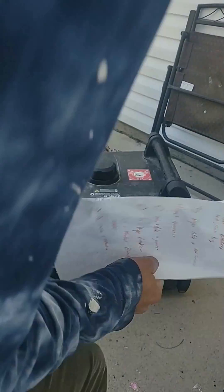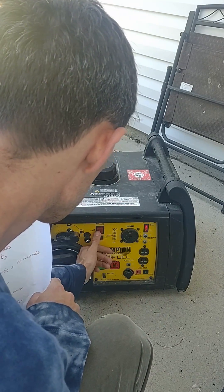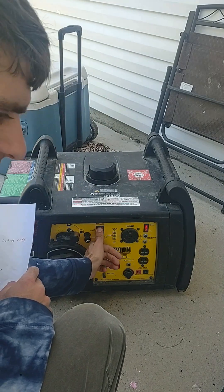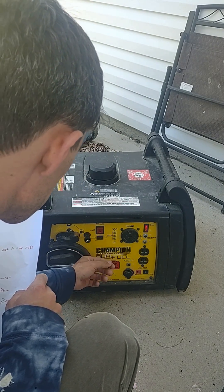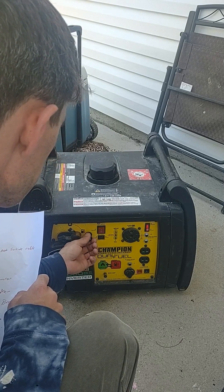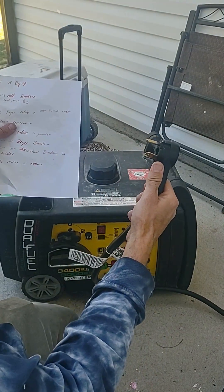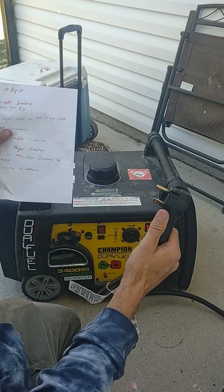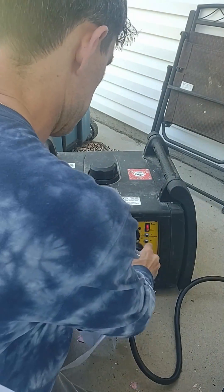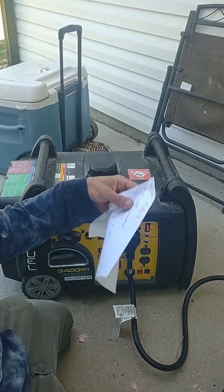Now we can fire up our generator — choke it and start it. Now we can take our other side of our cable, our generator cable, and we can plug it in.